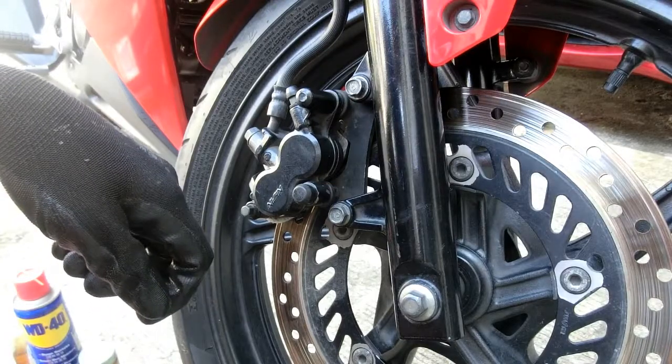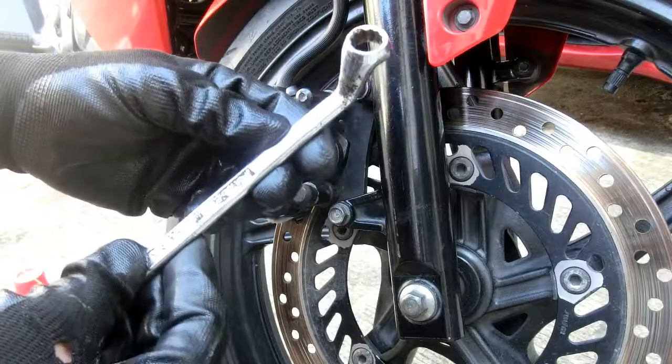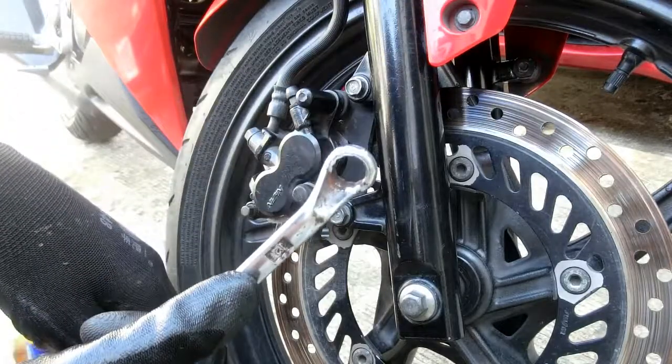Para sa gawaing ito, gagamit po tayo ng 12 na close-end monkey wrench.